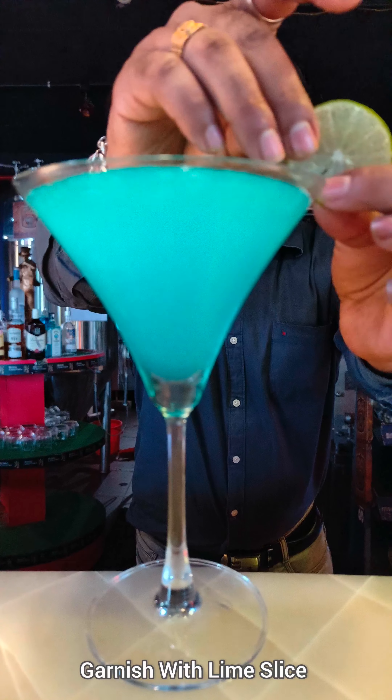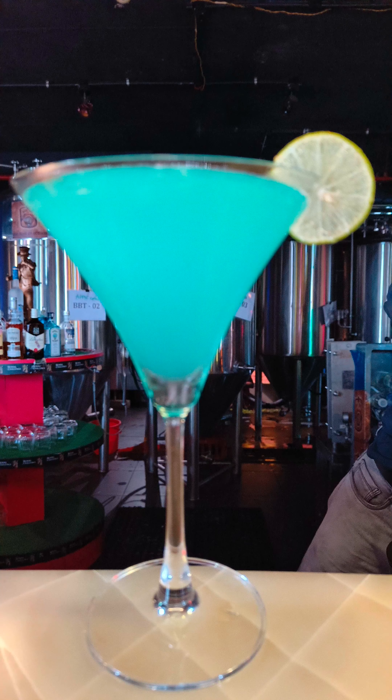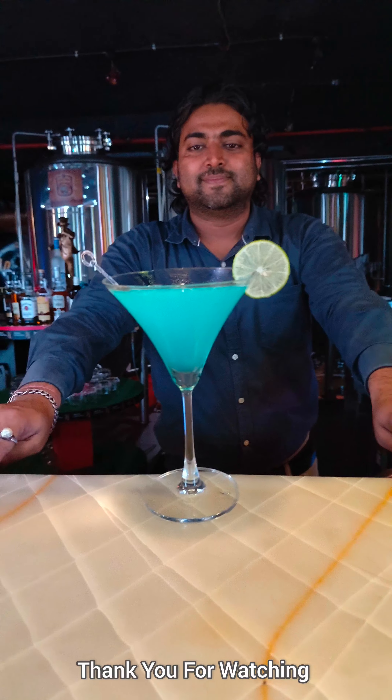Garnish the cocktail with lime slices and serve with a stirrer. Your Blue Moon Martini is ready. Thank you for watching my video.